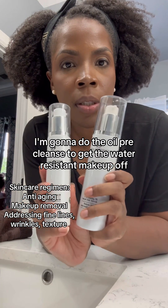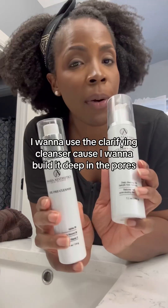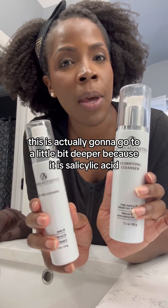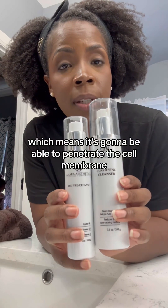I'm going to do the oil pre-cleanse to get the water-resistant makeup off, followed by a clarifying cleanser. I want to use the clarifying cleanser because I want to really get deep in the pores. It goes a little bit deeper because it is salicylic acid, which means it is going to be able to penetrate the cell membrane.